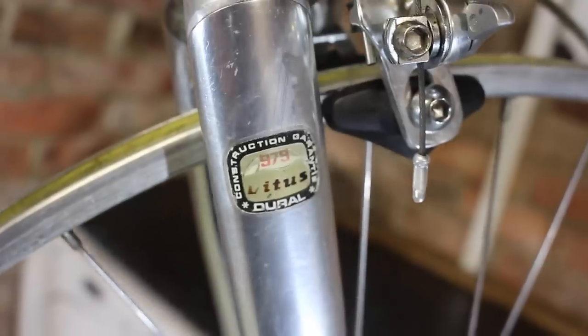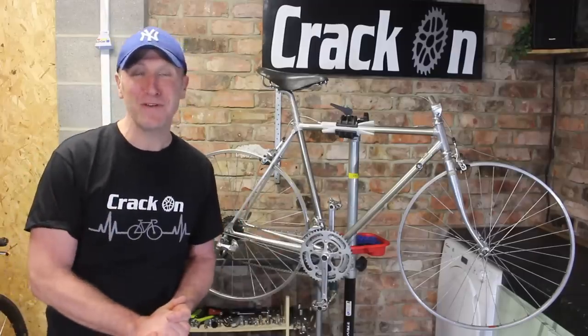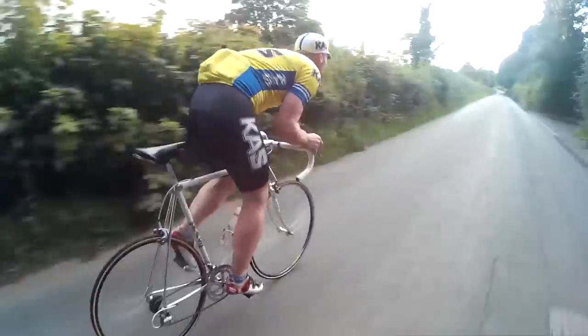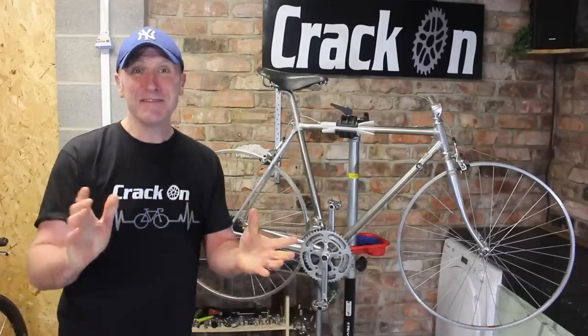So onto our bike — it's a Vitus 979, and yes we have done one of these before. It was a Sean Kelly cast special. I had so much fun doing that video I just had to get hold of this bike and have another go. I did actually meet Sean Kelly, who is the ambassador of Vitus, at a cycling show, and that was a lovely moment.